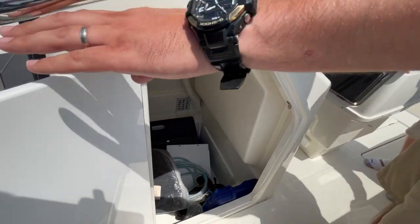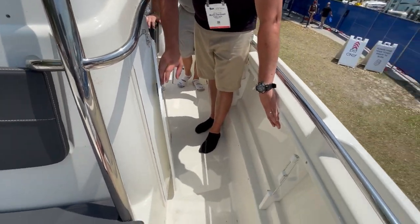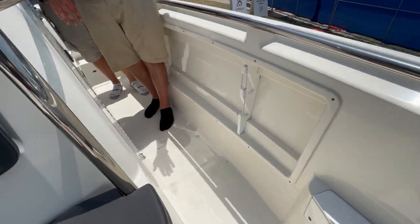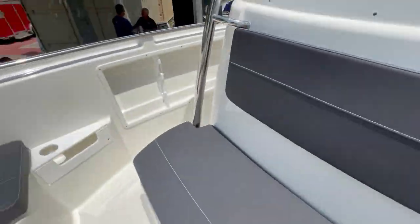Last but not least, on each side here we have rod holders and storage on both sides of the boat to put your stuff away when you're done fishing for a little extra room.